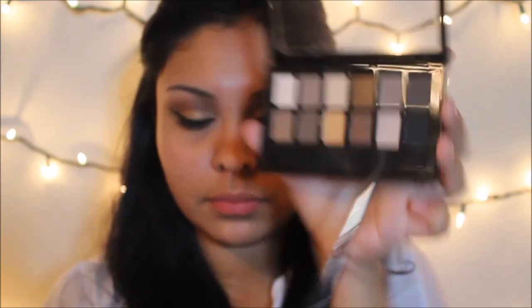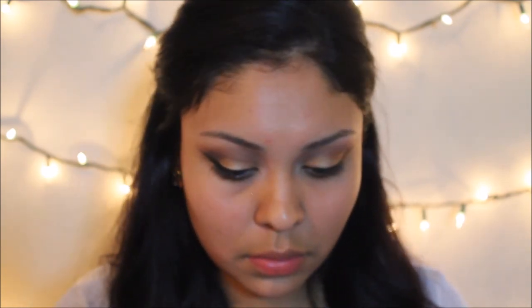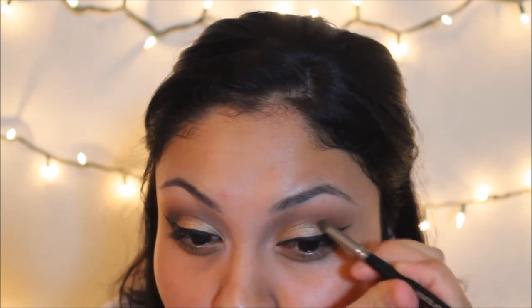Now going in with a small pencil brush, I decided to do the eyeliner before adding in this black color just so I can see exactly where I want to darken my crease. I'm taking this in between the Coco Bear and the gold eyeshadow, and then with a more controlled fluffy brush I went in with that dark color again to blend out the black.